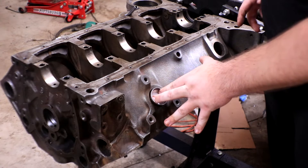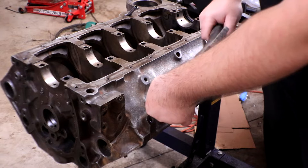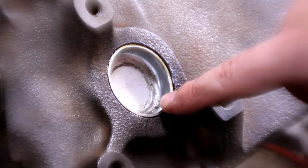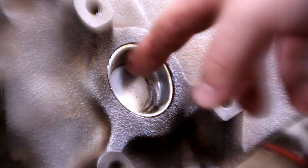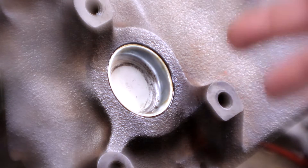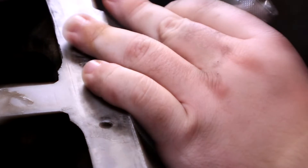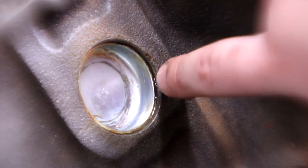I'm just going to take this one and lightly set it in there, then take our socket and put it on the inside. There you go — that is what one set freeze plug should look like. When you're pounding them in you'll notice a little ring start to form, at least if you're using a socket. They do sell special tools to put these in, but who really has the money for those? Either way it won't be a problem because these are going to be painted over with the rest of the block.